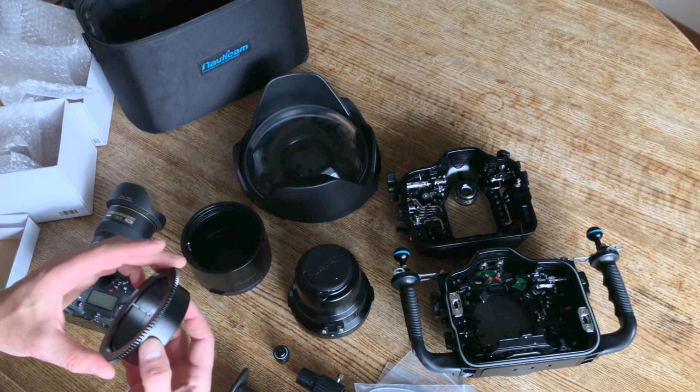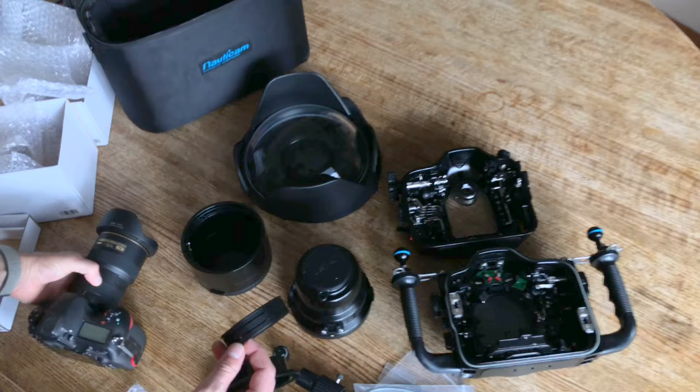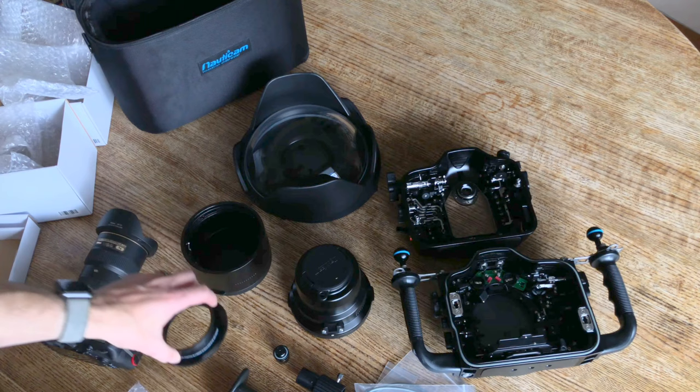Again, looks really solidly constructed. We have the inner ring that goes onto the 16 to 35 on the zoom, and then we have these little rubber gaskets that make it nice and snug onto the gear. This is a nice solid metal gear — just beautiful construction quality. I'm going to get a lot of good service out of this rig.